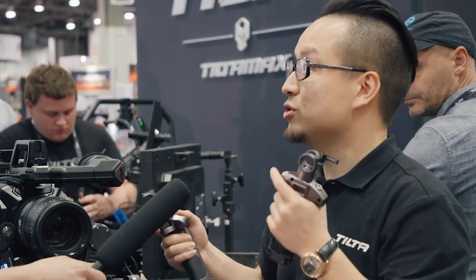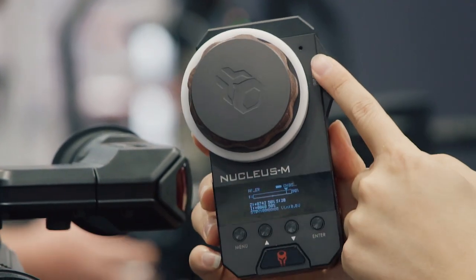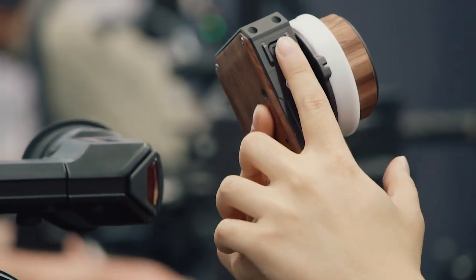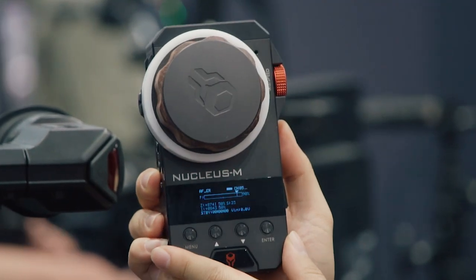The operator can control the focus and the zoom, and the DP can use another hand unit to control the iris. It comes with focus, iris, and zoom, but you can always reassign those channels.